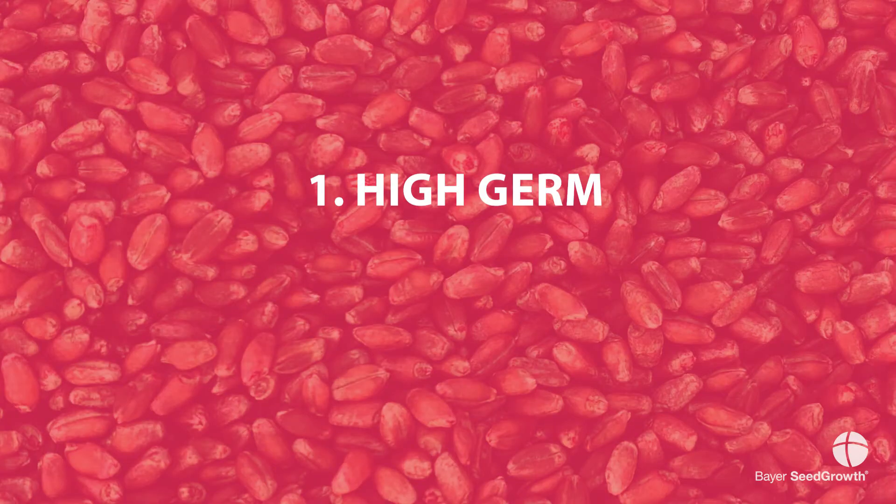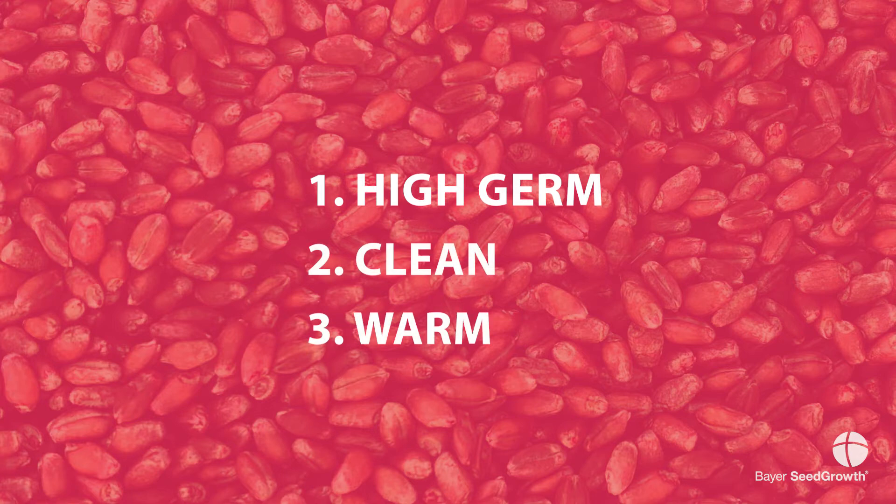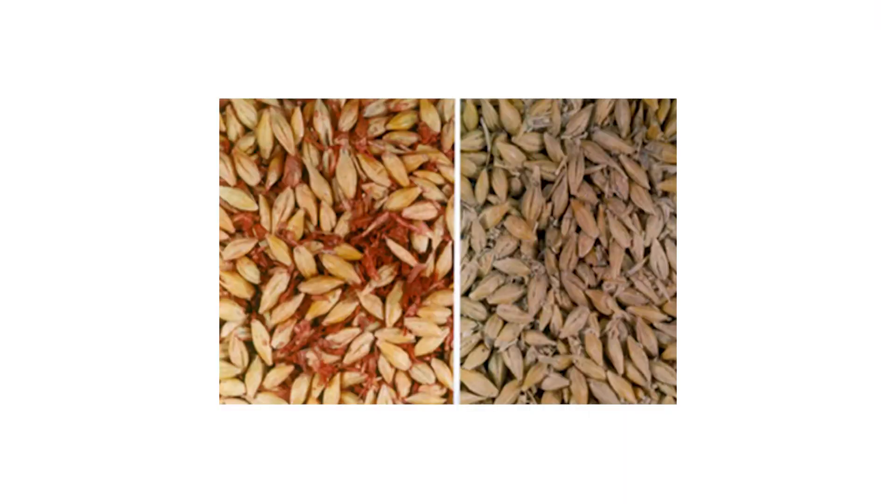There are a couple things to take into consideration. The first is using high germinating seed, clean seed, as well as warm seed. If we were to use dirty or dusty seed, the seed treatment is more likely to cling to the dust or the dirt than it is to the shell of the seed. So we would have poorly covered seed and a pile of treated dust, which is something we'd like to avoid.